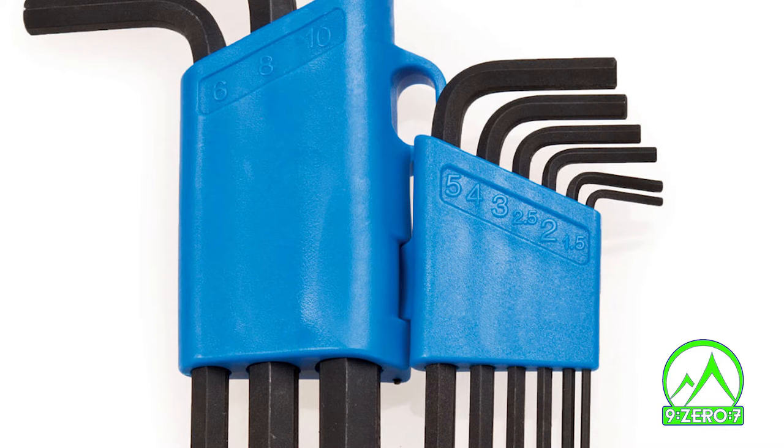Tools you will need are an 8mm hex wrench and a 2mm hex wrench if you have the Turbines or Next. Let's start with the Effect.